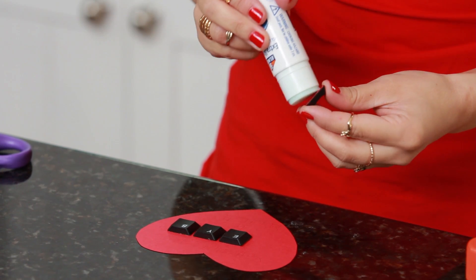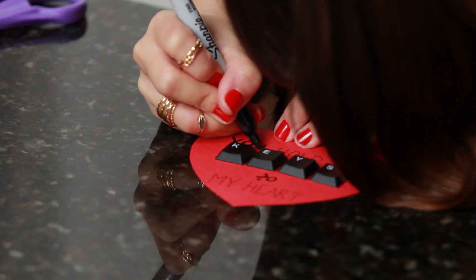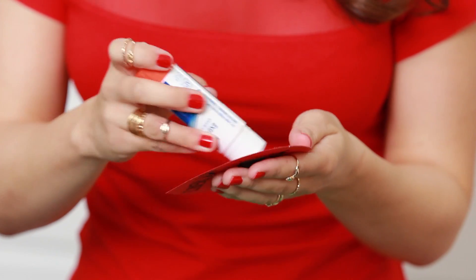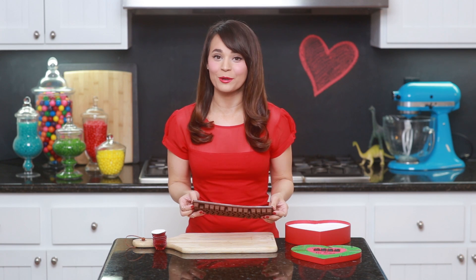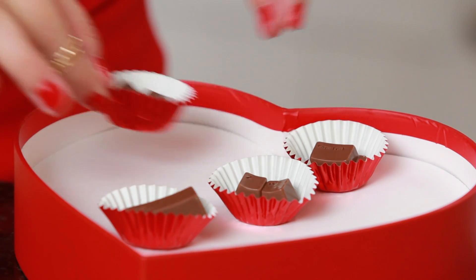Now that our little keys are ready, take a little bit of glue stick and glue them down to the red heart. I'm writing the message: 'You hold the keys to my heart!' Let me know if you come up with anything fun and witty! Once the red heart is decorated with our little message, glue it onto the top of the chocolate box right in the middle. Now the chocolates are ready — they've set — so flip your tray upside down and wiggle them out. Just pop them all out, then take your candy cups, fill them up, and put them in the chocolate box.